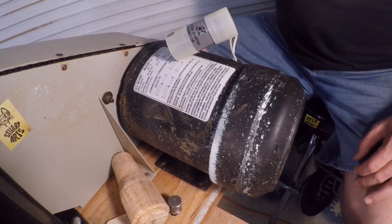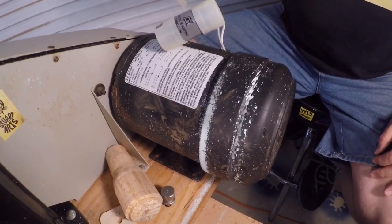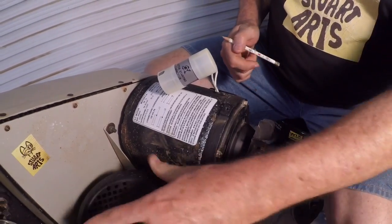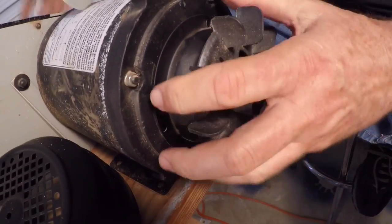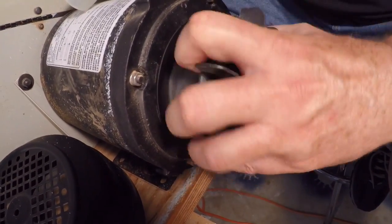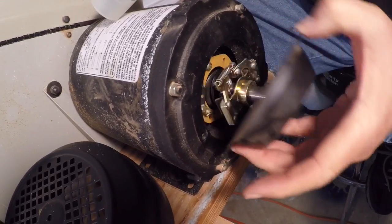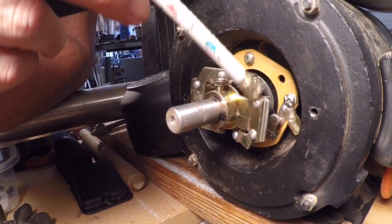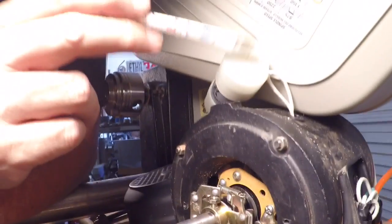The motor store guy said, 'What you need to look at is your centrifugal switch that bypasses this capacitor.' He said to take your end bell off, take your fan off — and there's my little fan right there — loosen that up, and there's a cowling under that. You have a centrifugal switch in your motor, which is probably not letting the capacitor charge up.